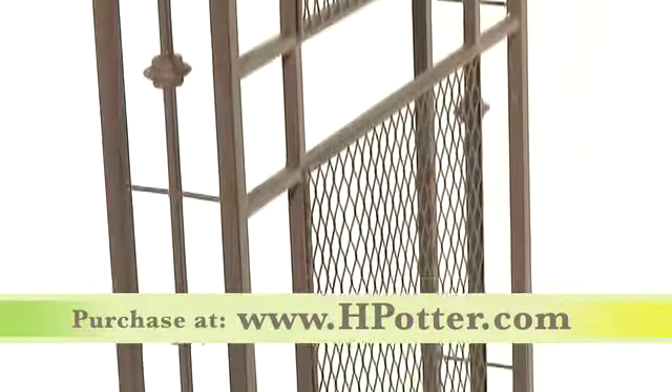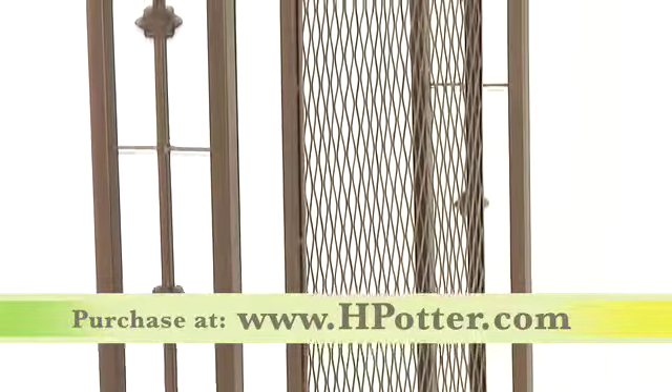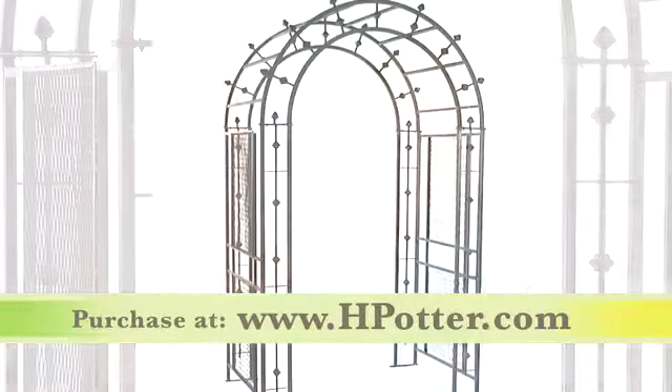Add climbing vines and flowers to really make your garden a spectacular conversation piece at your next gathering with family and friends. Create an entryway to your garden that reflects the splendor of your outdoor living space.